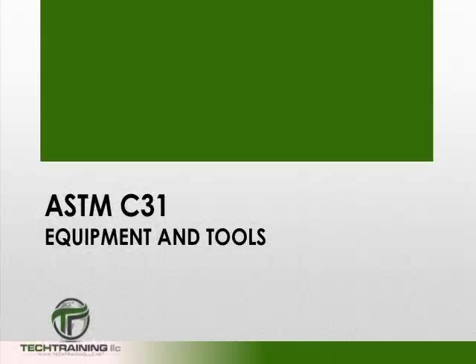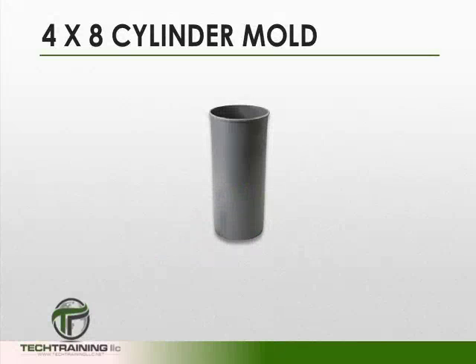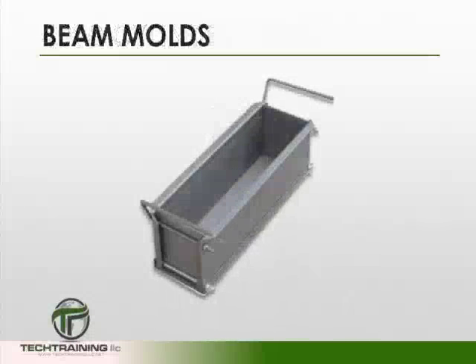The equipment and tools required for this procedure are going to depend upon the specifications at the project. Some of the equipment and tools that may be required include 6x12 cylinder molds, 4x8 cylinder molds, and beam molds.